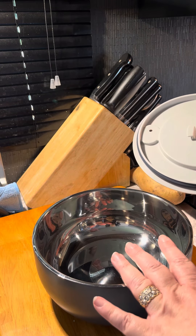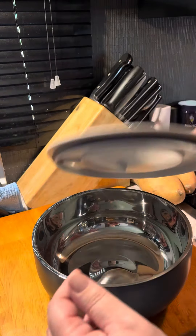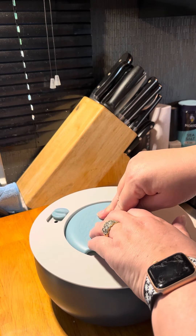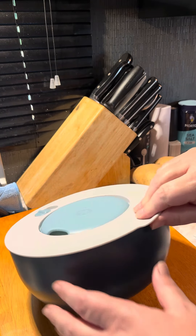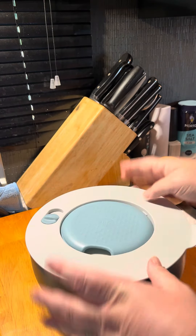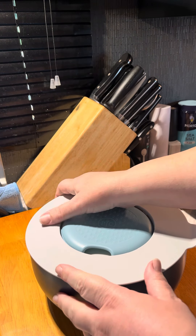When you're using this to store hot food for a gathering, you put your food in, put your lid on, push down on the middle, and then close the vent lid right there. This keeps it secure so the lid doesn't go flying off during transport.